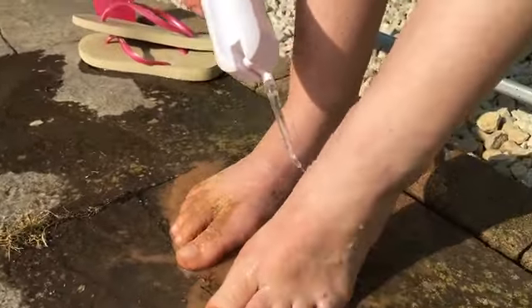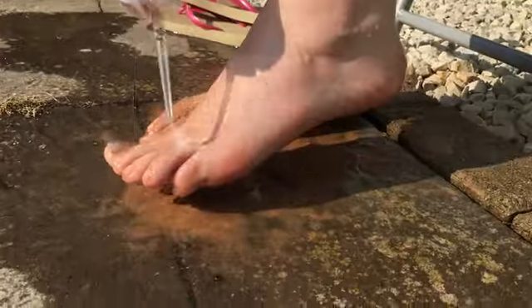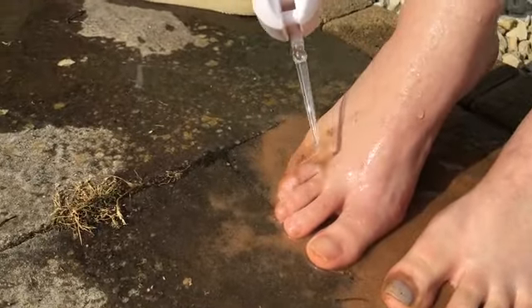The nozzle turns 360 degrees and can work at any angle — upside down, flipped up, flipped in — it's all going to get that sand off your feet. So easy.